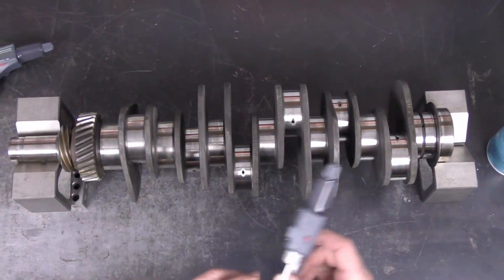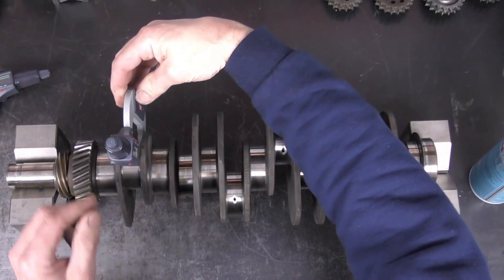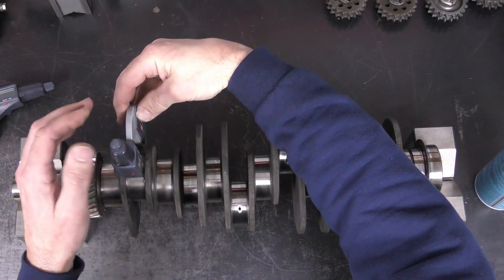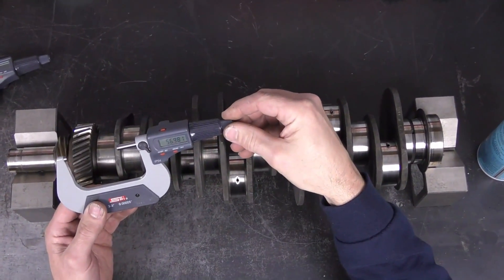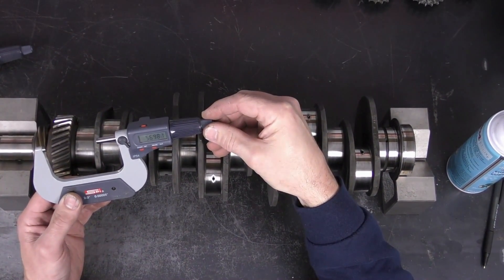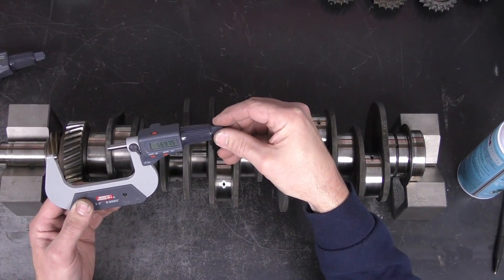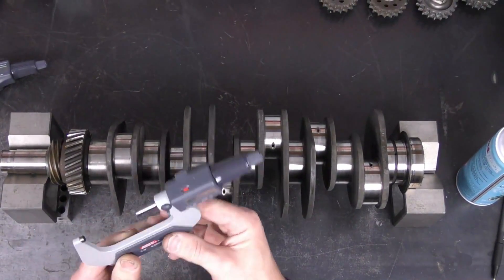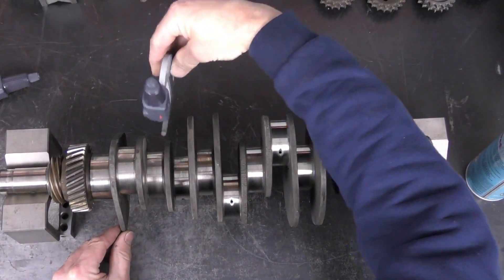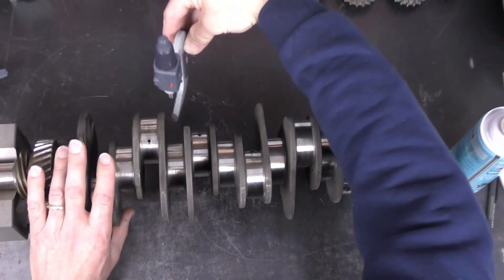The next thing I'm going to do is set my micrometer. There are a couple of different ways to measure a crank — you can put your micrometer on and bring it in and take a reading that way. Usually the way I like to do it is I will set my micrometer to the factory minimum, low side of standard, which in this case is going to be 56.971. Then I'm just going to do a quick check to see if the micrometer will pass through the bearing journal. That one it will not, and that one will not — by doing it this way it just makes for a quick check to see where you are at.